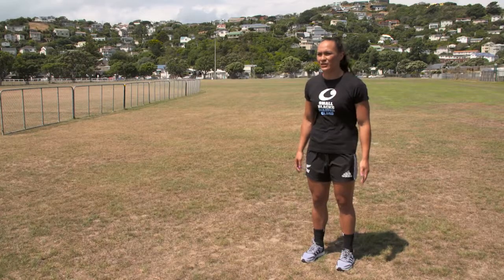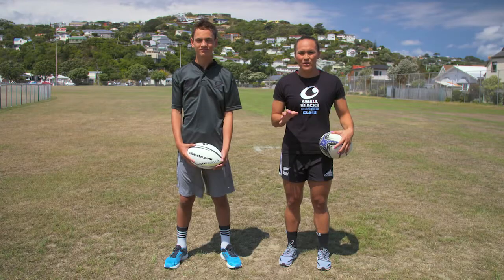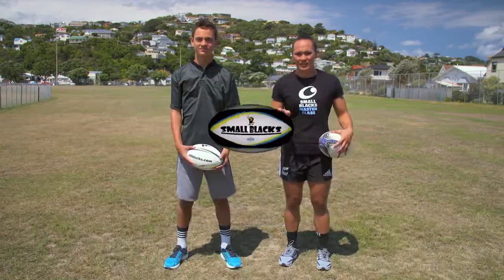Today I'm going to take you through the art of drawing and passing. A basic skill you need in rugby is to draw and pass, but maybe you're not getting it quite right. Your timing might be off, or you don't commit a tackler.